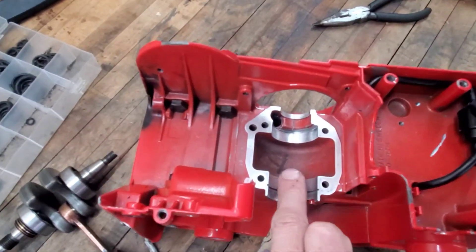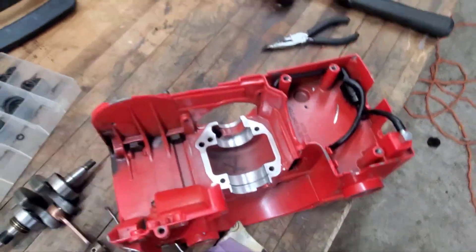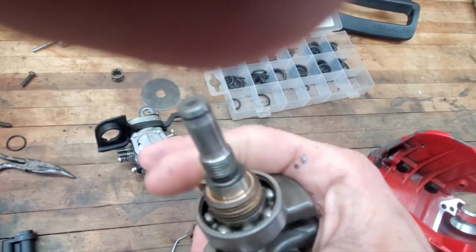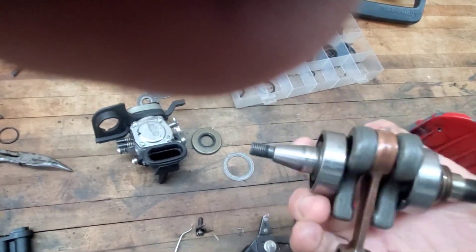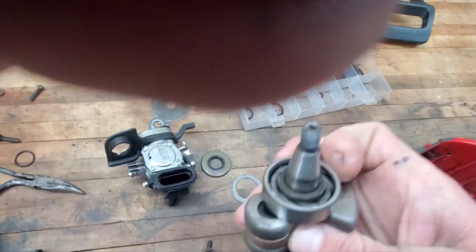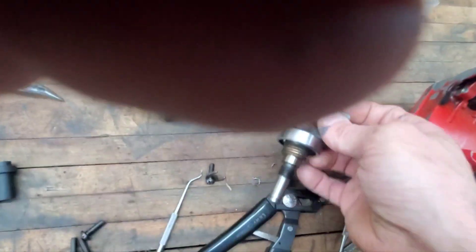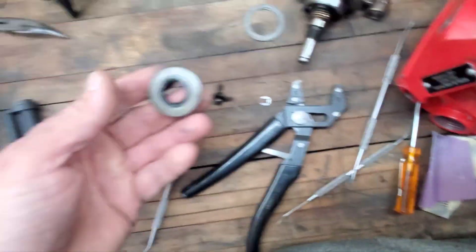Real quick over here - I got the bottom end all torn down and cleaned up. I just scuffed these surfaces with scotch brite so that we get good adhesion. The crank's out. I'm going to wash these bearings - that one doesn't like to spin as much as this one. I think I got some gasket maker up in there, so if we can't get this one to spin as free as this one, that's out with the old, in with the new. New seals.